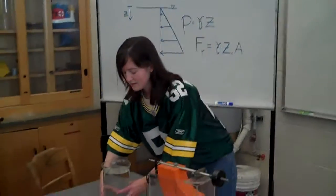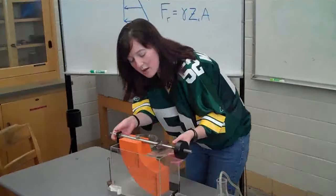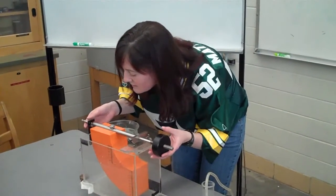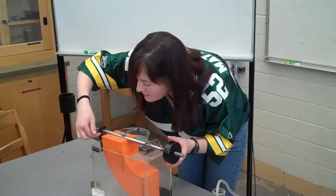We'll be studying this phenomenon using a submerged quarter toroid. To begin with, level the instrument by screwing this disc in or out. The instrument is level when the flat bottom surface of the pin is aligned with the main center line.